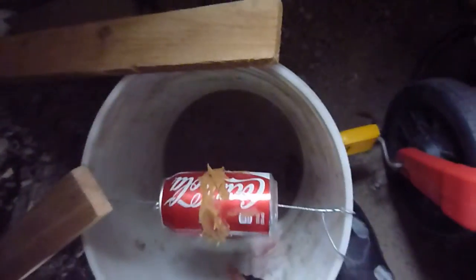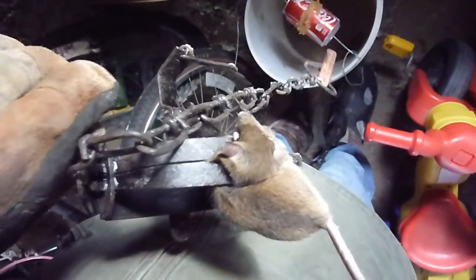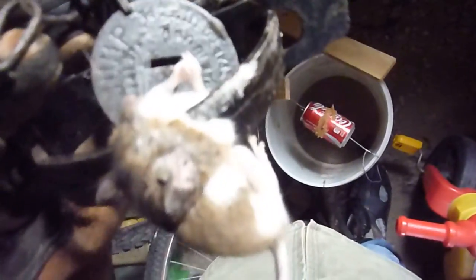He set off the trap. There's that guy, totally crushed — just destroyed, all of a minute. So it worked. Mouse is good too.